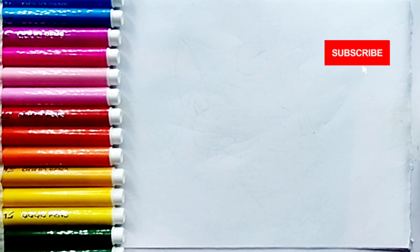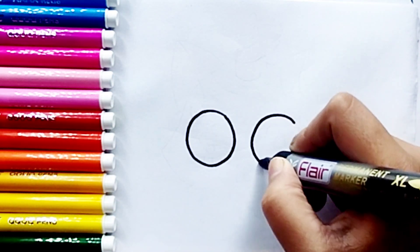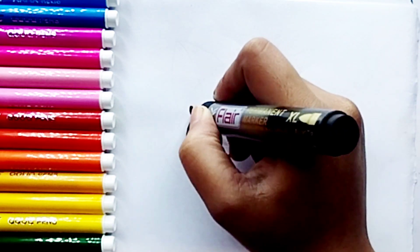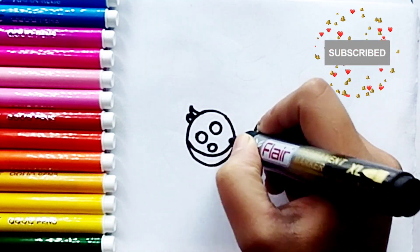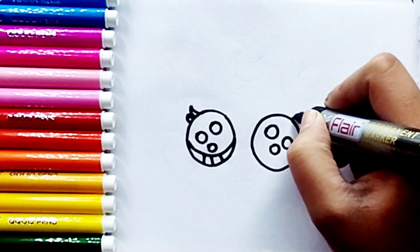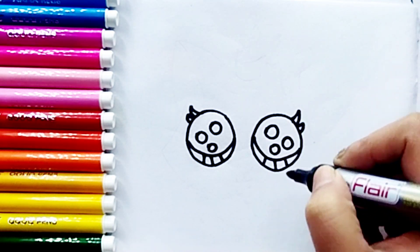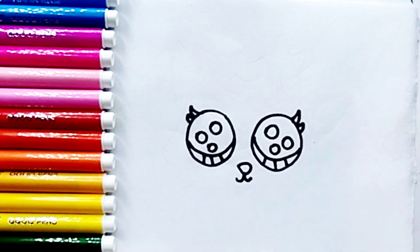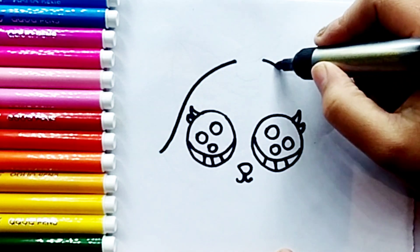Let's start drawing. A B C D E F G H I J K L M N O P Q R S T U V W X Y and Z. Now I know my ABCs, next time won't you sing with me.